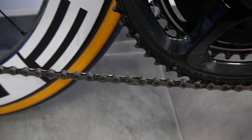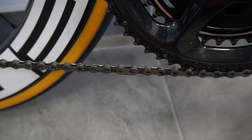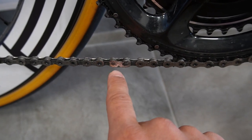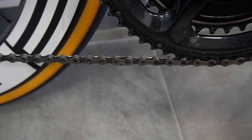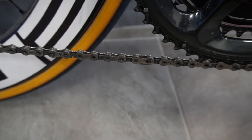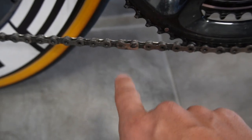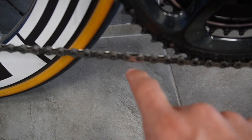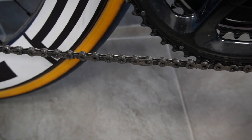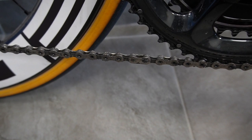Regarding chain links — Campagnolo doesn't have a quick link for 12-speed, only for 13-speed. For me that's a problem because I wax my chains, so I just put a SRAM 12-speed link on there and it works perfectly with no issues whatsoever. I also have some Shimano ones now and will try those as they seem more secure, but the SRAM link worked just fine.